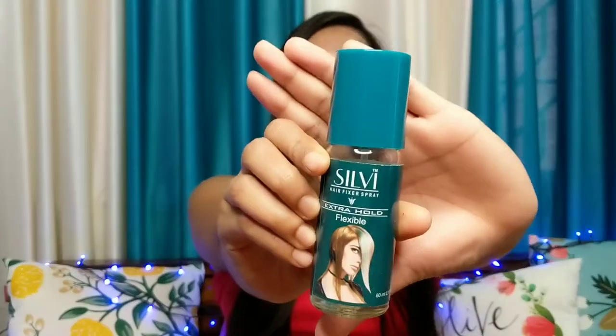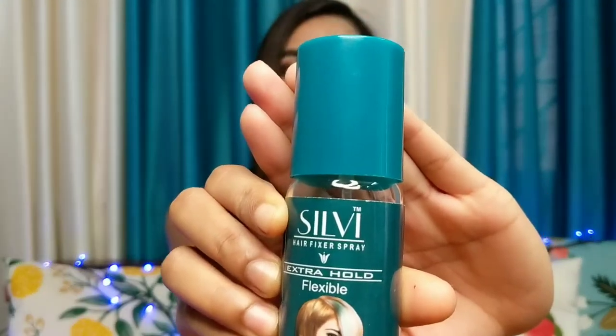Hello everyone, welcome back to my channel. It's me Pragya and if you are seeing this face for the first time, make sure to subscribe to my channel. Today's video is going to be a review of this Sylvie hair fixer spray.